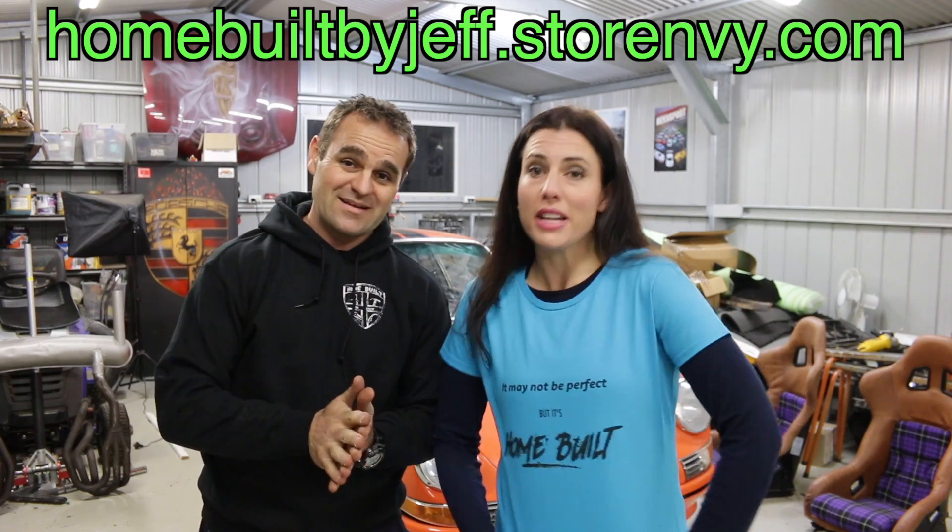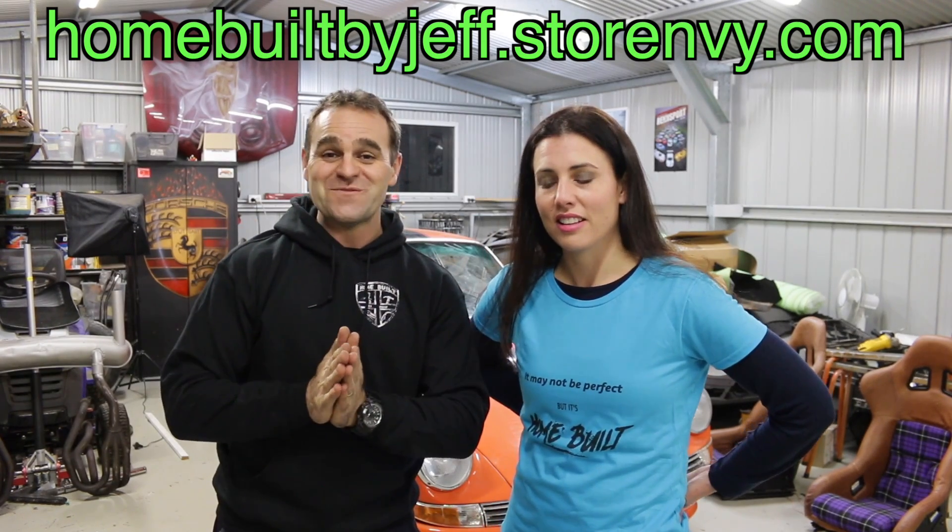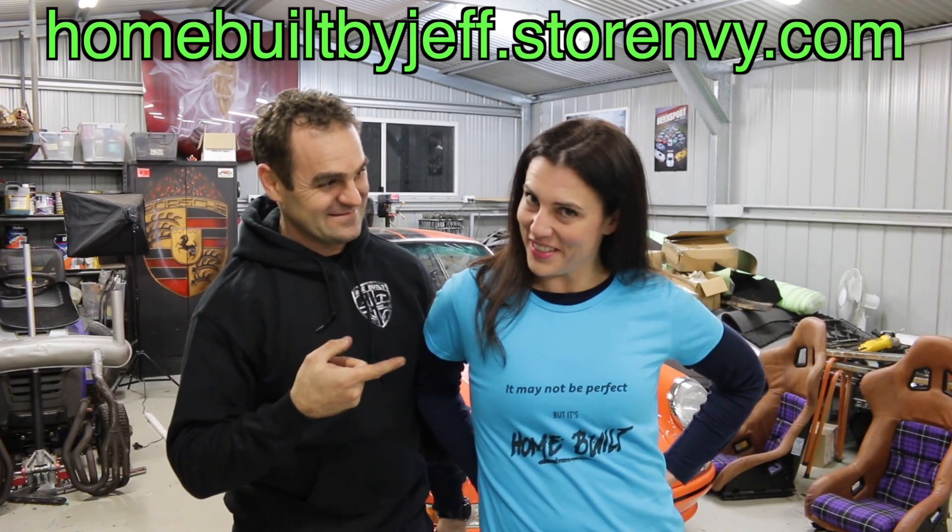Alright guys, that's it for another week. The exhaust — at least the muffler — is done. I'm going to have to go back and do the headers because there are a few dents still to remove, but it's coming together. As you can see, we're wearing our new attire — I've finally organized some shirts. If you want to help out the channel, you can go to our shop page and get men's and women's shirts in a range of sizes, and hoodies. If you want to help out the channel, go to the shop linked in the description below. And as always, if you're enjoying the videos please like and subscribe to my channel, Home Built by Jeff, and you can follow me on Facebook and Instagram.